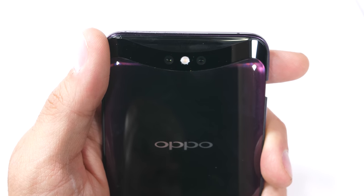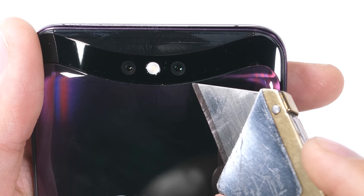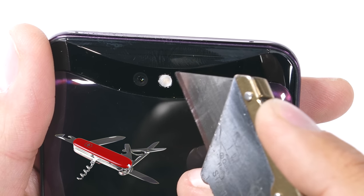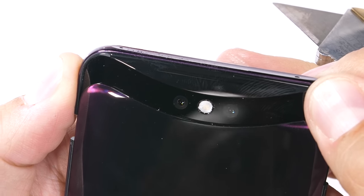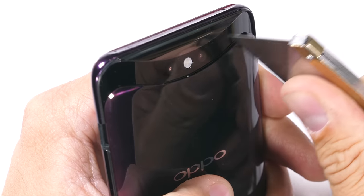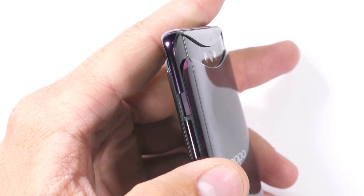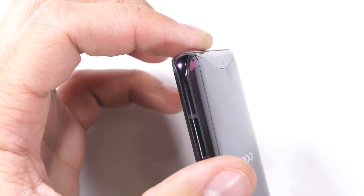Interestingly, the exterior earpiece slot is just a hollow hallway for sound to pass through from the actual earpiece in the raised bit behind it. So if that actuating motor breaks and stays closed, you'll still be able to make and hear phone calls. Flipping over the phone, the rear dual cameras are 16 and 20 megapixel, but no telephoto or wide angle — rather unfortunate. Having two cameras that do the exact same thing is like a Swiss army knife where every blade is the same. There's also no fingerprint scanner, which feels strange on a 2018 flagship, but Oppo has confidence in their facial recognition system.